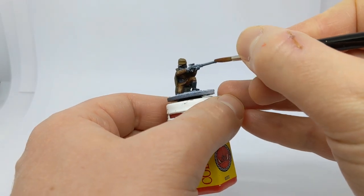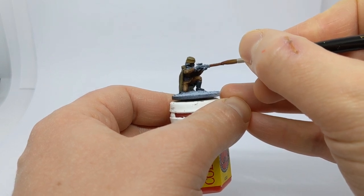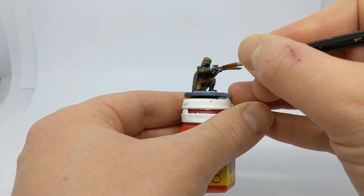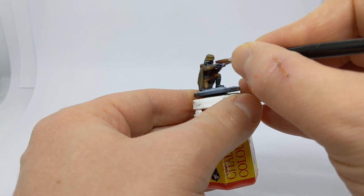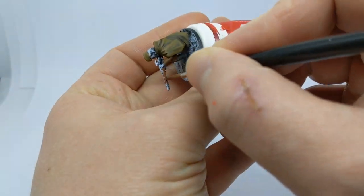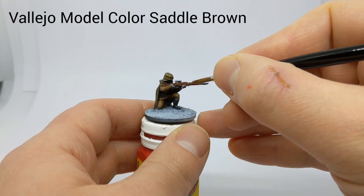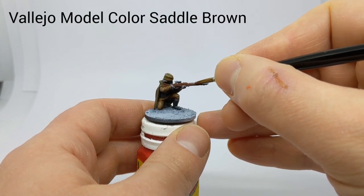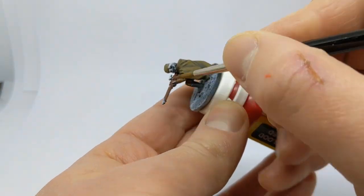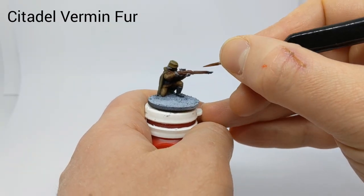The wood of the rifle will get a base layer of Vallejo Game Colour Dark Flesh. I'm not going to be too worried if I go over some of the metal parts at the moment — this will paint over them. The first highlight for the wood is with Vallejo Model Colour Saddle Brown. The final highlight on the wood is some old Citadel Vermin Fur.